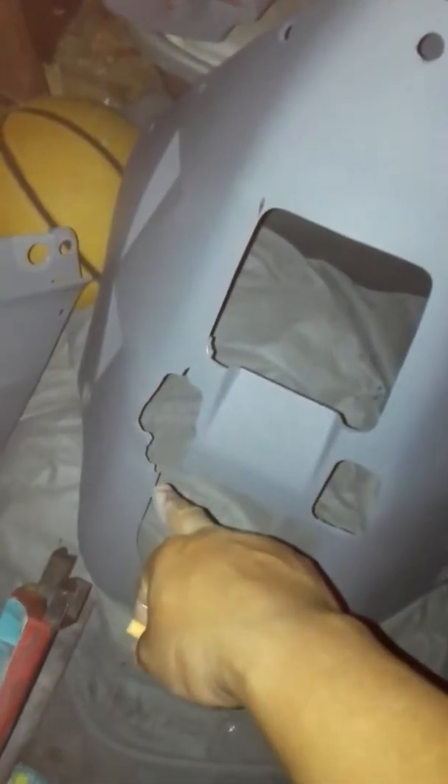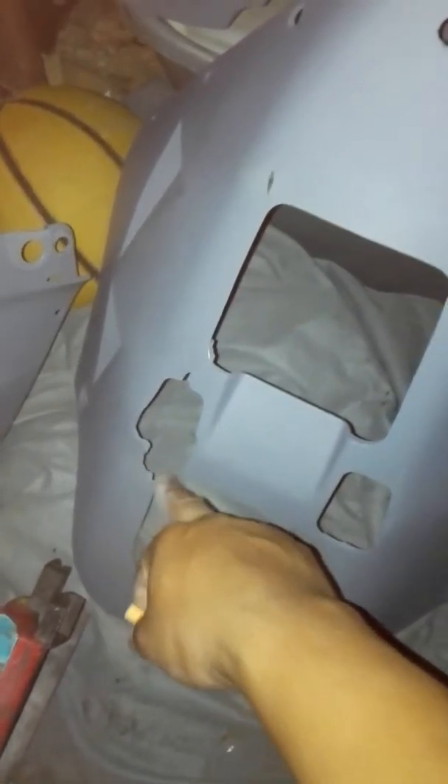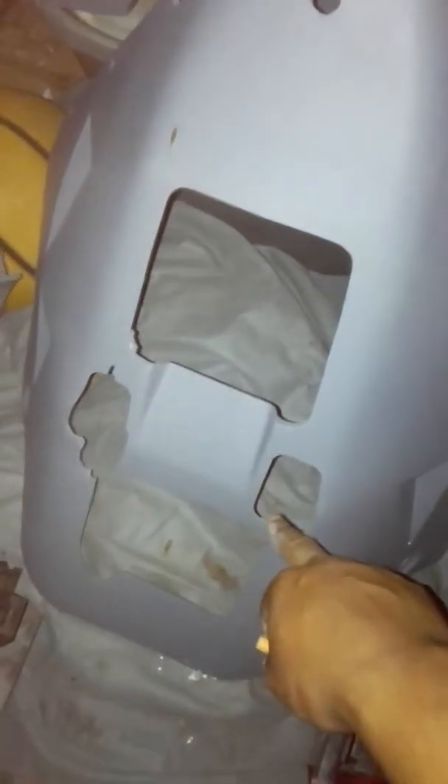The belly is in very nice shape, besides this little thing right here that's missing — but it's not a big deal. The side fairings are in pretty decent shape too, as you can see — great shape.